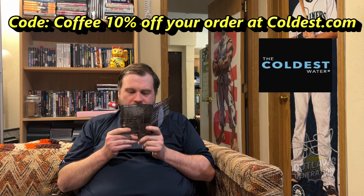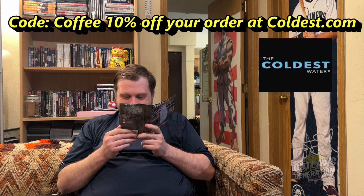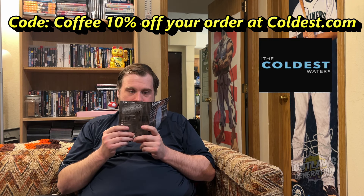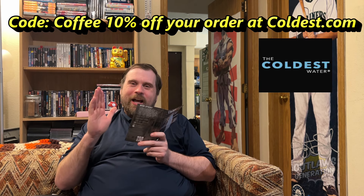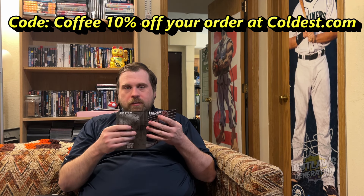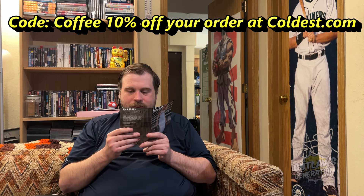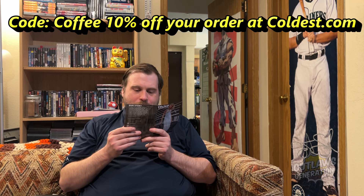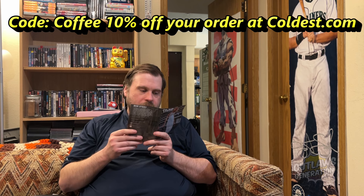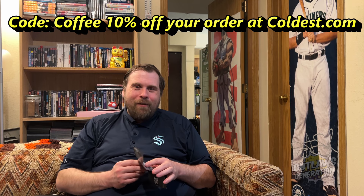They've got bed sheets, a Coldest pillow, a Coldest comforter, and dog beds. They also have ice packs, and over 20 colors available. The original one I got was the 32 ounce water bottle — the original blue and black one. I take that to the gym every single day; it's great. They also have universal shakers, tumblers, coffee, and can coolers. Check out their website at coldest.com and be sure to tell them that Mike Outlaw sent you.